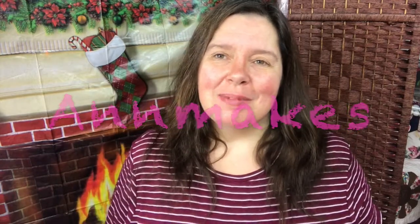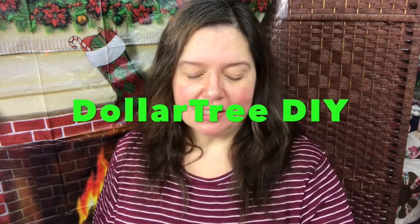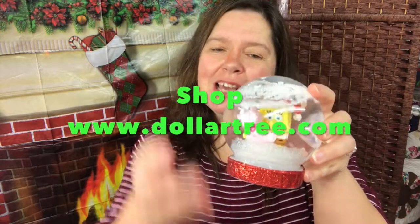Hello everyone, I'm Anne from Anne Makes here on YouTube. Thank you for stopping by. Today I have some Dollar Tree Christmas DIY projects to share with you. One of these projects is this cute little snow globe, very easy to make and very inexpensive with items from the Dollar Tree.